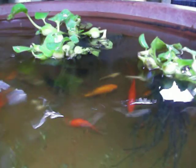My fishies here, swimming around there, providing all of the nutrients for the plants that are up above. I've probably got about 20 fish in here.